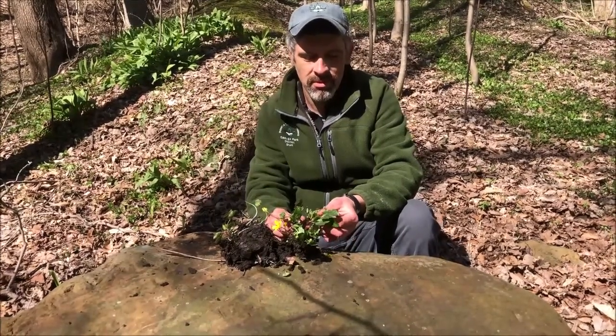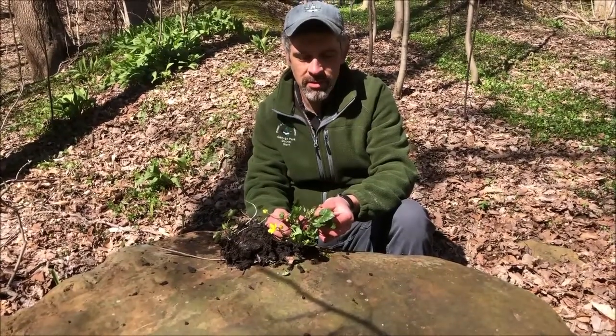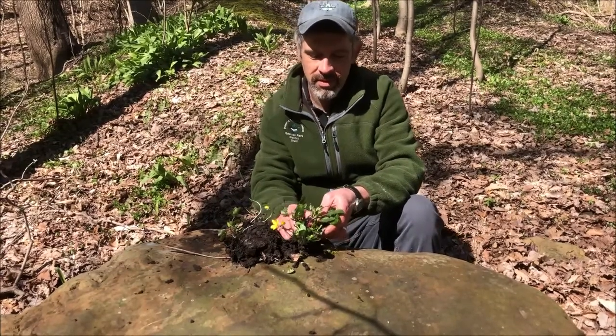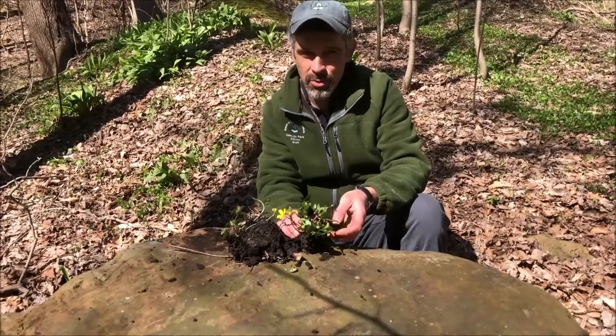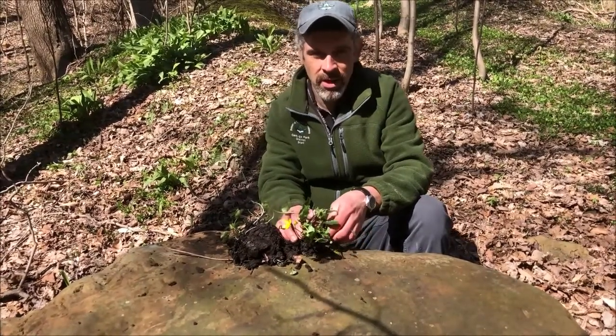The leaves are heart-shaped, kind of a shiny green color. Sometimes they get a little water mark almost on them as well. You'll find this plant out maybe the end of March through the early part of May, and then it's gone — it dies back the rest of the year.